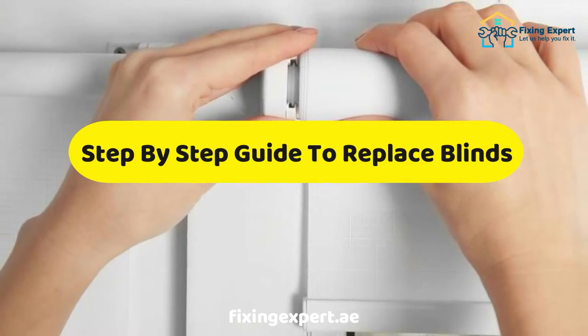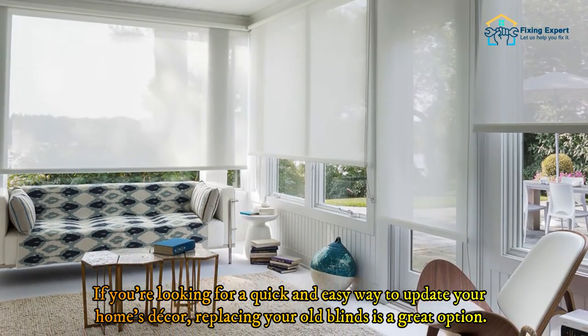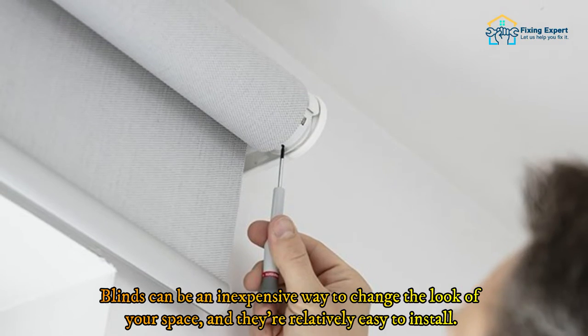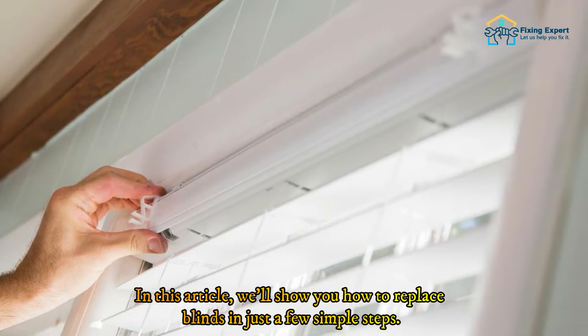If you're looking for a quick and easy way to update your home's decor, replacing your old blinds is a great option. Blinds can be an inexpensive way to change the look of your space, and they're relatively easy to install. We'll show you how to replace blinds in just a few simple steps.